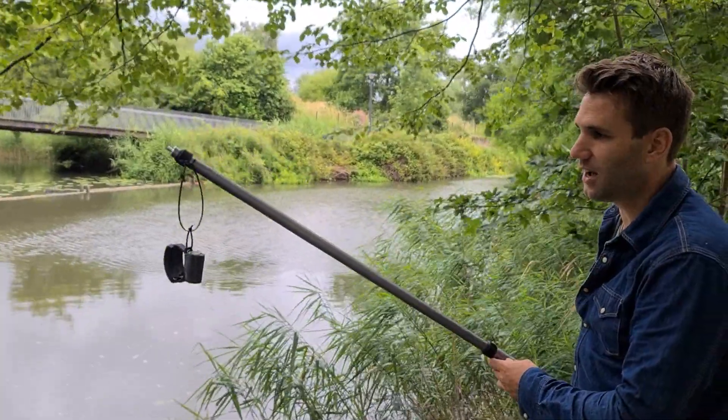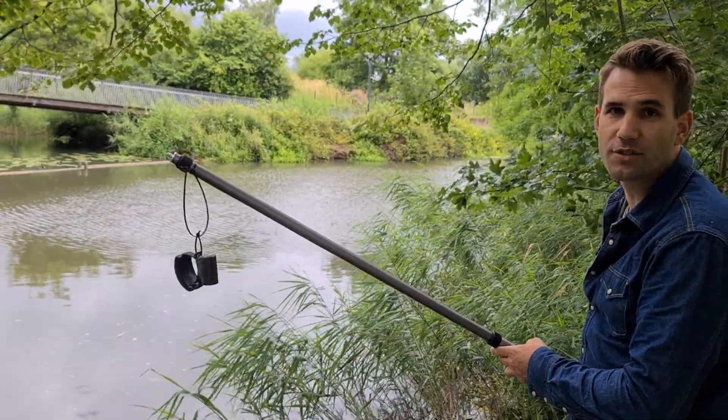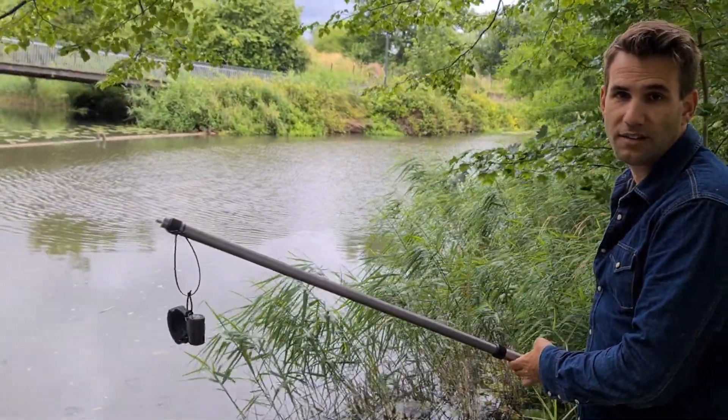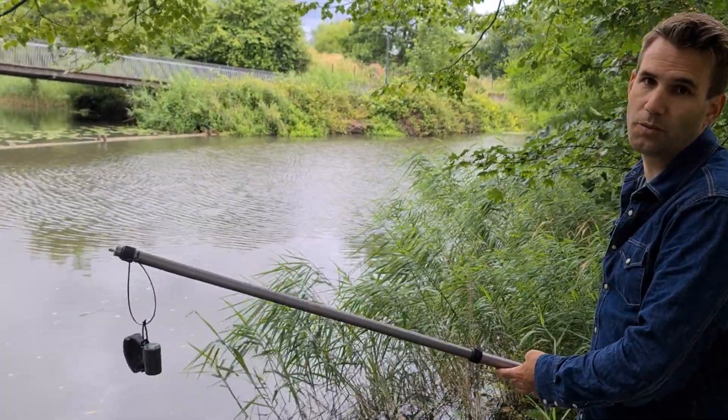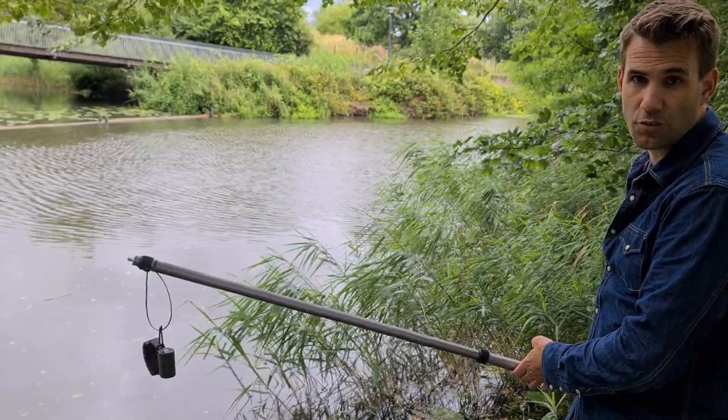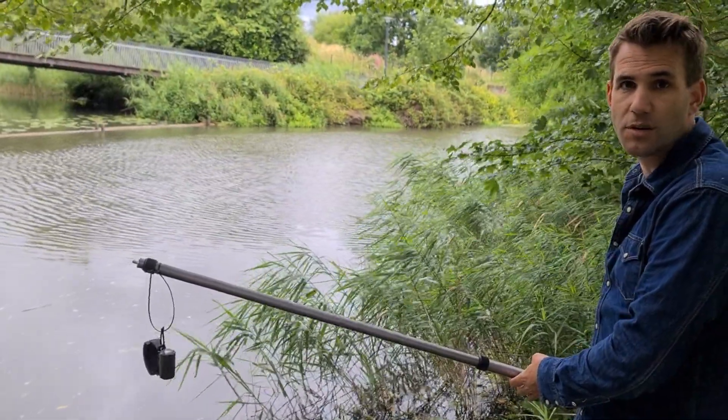We're going to submerge it. Obviously the Bluetooth connection to the device will be disconnected while we put it in the water. This is due to the fact that Bluetooth will not work with water. The test then is if we can reconnect as soon as we take it up again, because then we know it's still running.